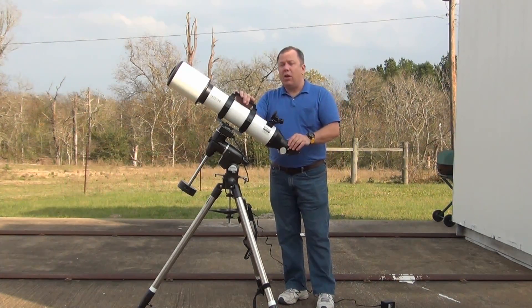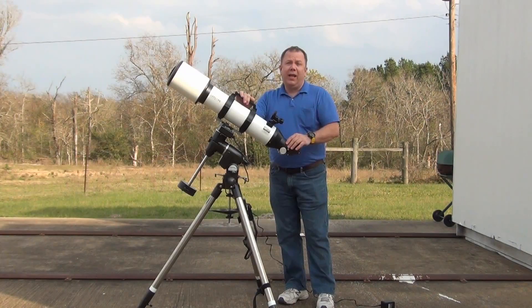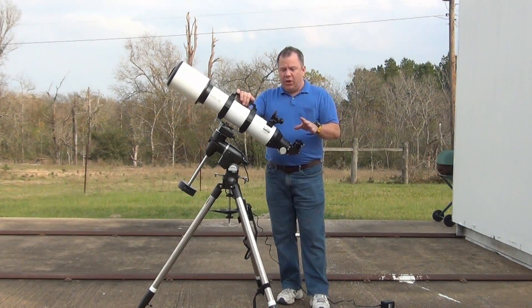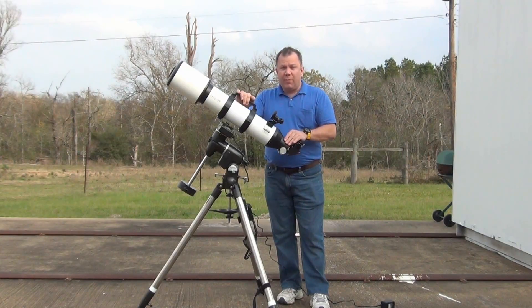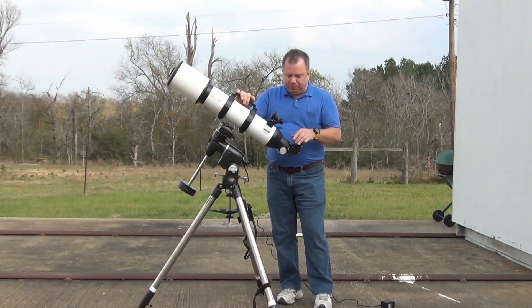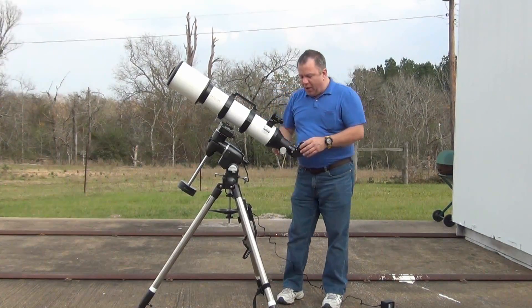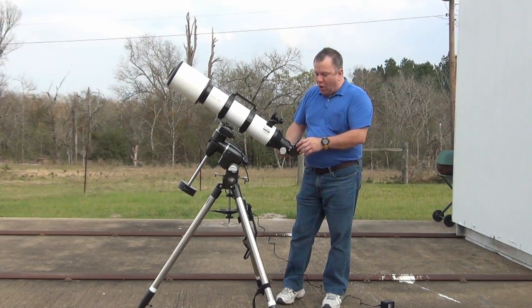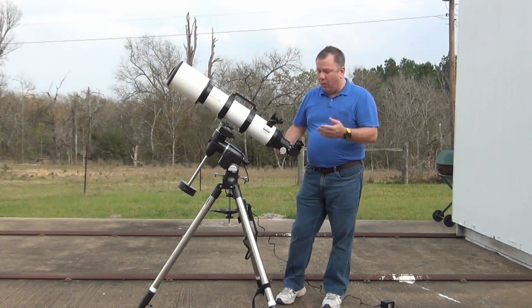Believe it or not, this scope can actually do some astrophotography reasonably. It's nowhere near as good as the corrected doublet I use for most of my astrophotography, but it can do some, and it's a lot of fun doing wider star clusters and stuff like that. The problem is, even though the focuser is reasonably smooth, there's just no way to know where you are and where you're going.